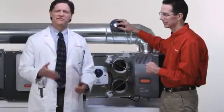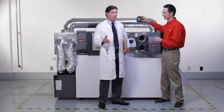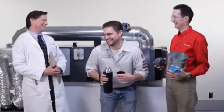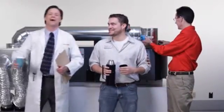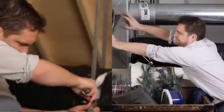No more fussy, finicky, frustrating adjustments. No more going back and forth from thermostat to damper over and over. Not with TruZone. Find out what more and more pro HVAC installers are discovering about how fast and easy TruZone really is. Get a new TruZone damper from Honeywell today, and say goodbye to dysfunctional damper install syndrome forever.